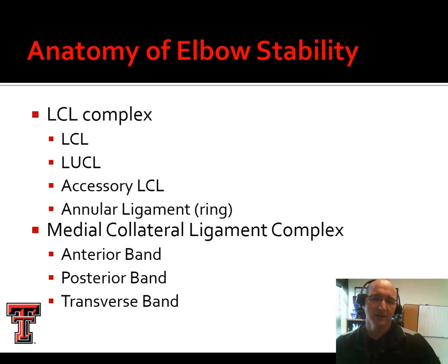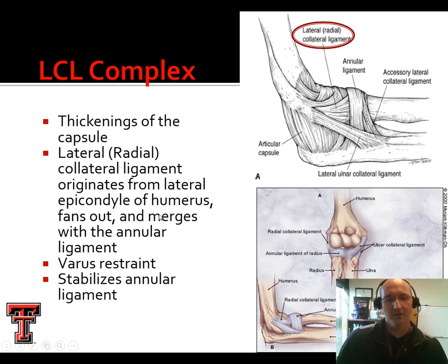The elbow is critically important for overhand throwing athletes. We have the lateral collateral ligament complex as well as the medial collateral ligament complex. We're going to take a look at each of those in turn. We'll start with the LCL complex first. Lateral means away from midline. This is sometimes referred to as the radial collateral ligament, because that's where the radius is. You can see on this diagram it's labeled as the radial collateral ligament. You will also see ulnar collateral on the medial side.